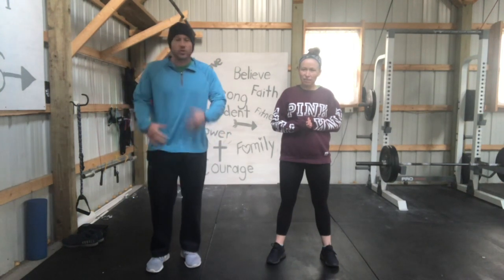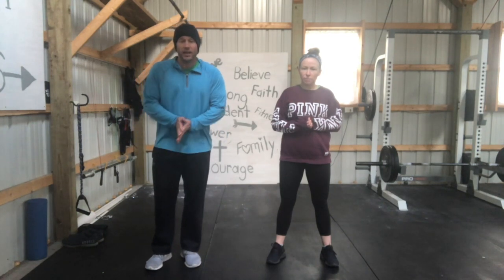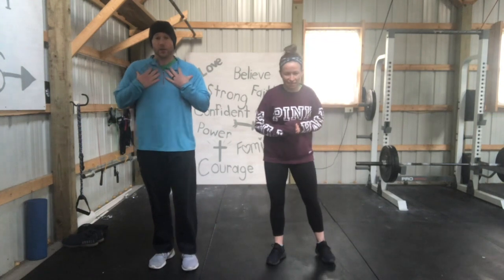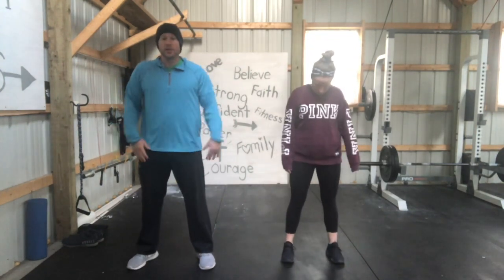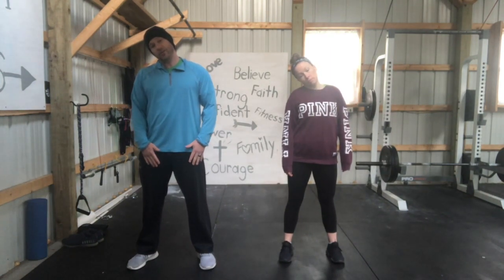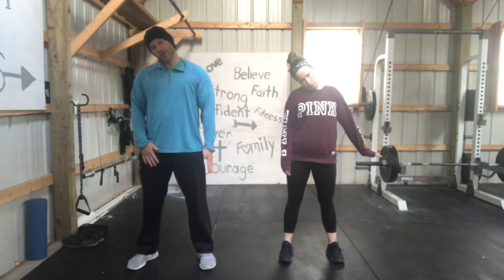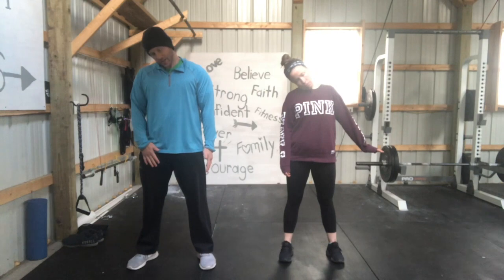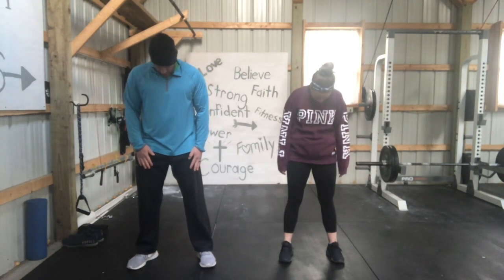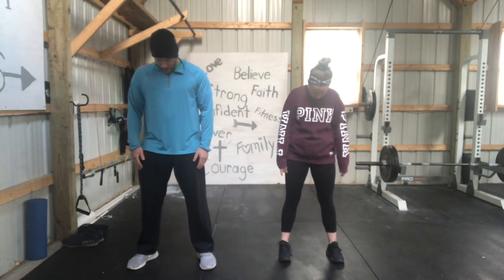We're not going to waste any time talking too much. Let's jump right into the first one — we're going to start with our neck. Get your feet shoulder-width apart, relax yourself, and just lightly lean your neck to one side. Drive the opposite hand down. Stretching requires a little resistance against what you're doing — so you're pushing down. Then let's go to looking down at your toes and roll around.